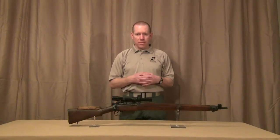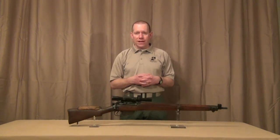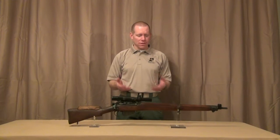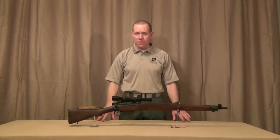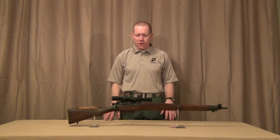Welcome, everyone. This is Mel at Sniper Central. Welcome to the next episode of Sniper Talk. Over the last hundred years, sniper rifles haven't really changed a whole bunch. In fact, this No. 4 Mark 1T out of the Sniper Central collection kind of shows some of the same things that you see on a sniper rifle today.